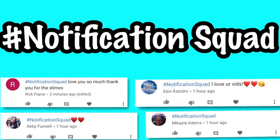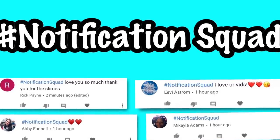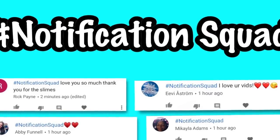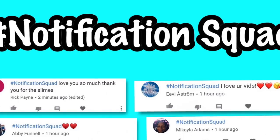The hashtag notification squad for my last video is Rick Pavin, Evie Astrome, Abby Funnel, and Michaela Adams. If you guys want to be part of the hashtag notification squad, all you have to do is subscribe and hit the bell — that means you'll be notified right after I upload. Then comment hashtag notification squad within 10 minutes.